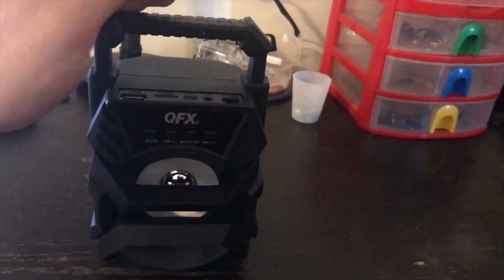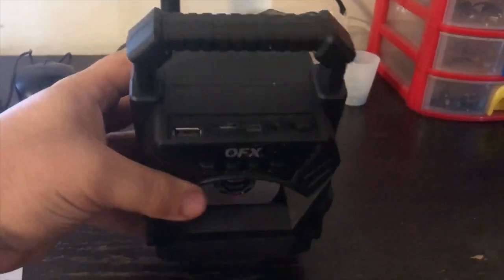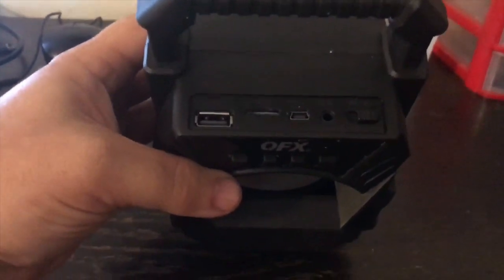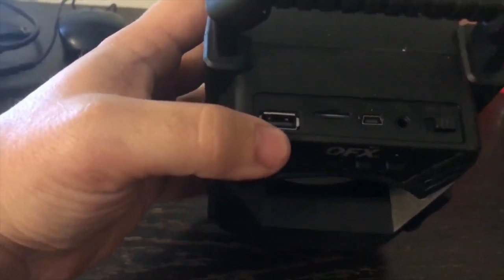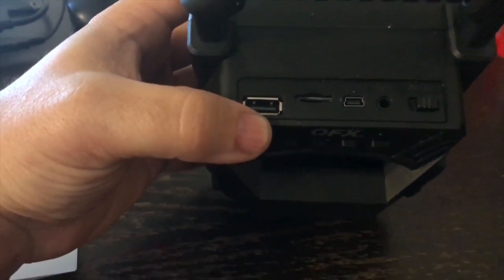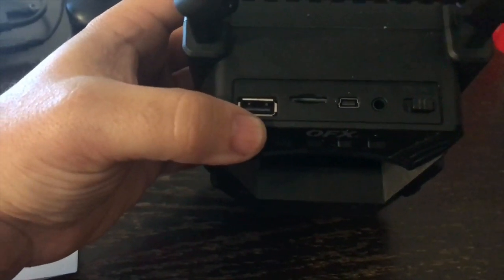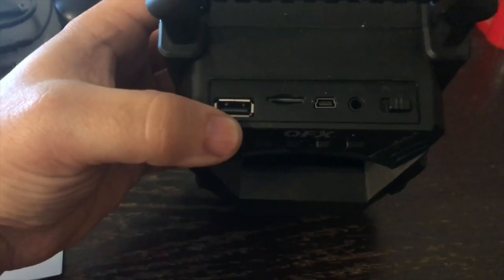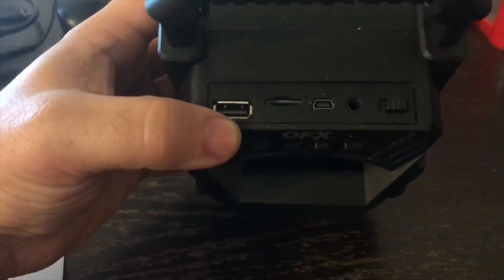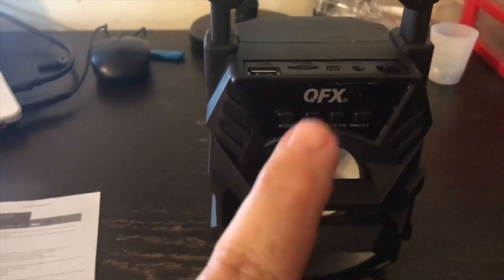These are $9.99, and you can see at the top of the interface where it can connect. We have a USB, we have a micro SD card slot, and right beside it is the USB A-to-B charger cord.